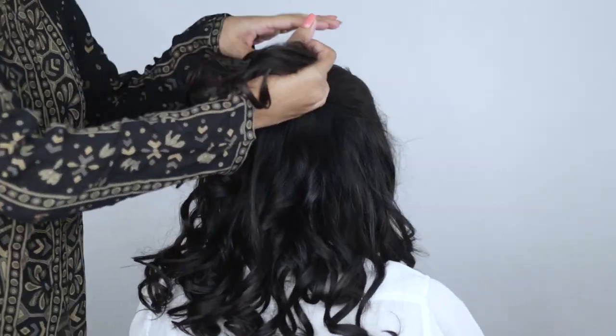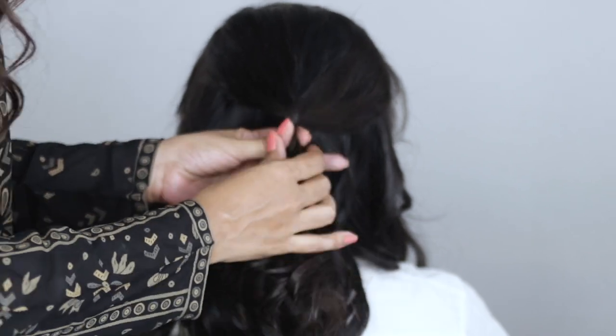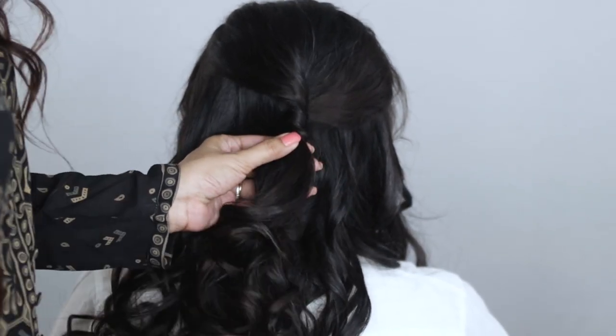For the first hairstyle, I'm taking some of Anka's front sections and leaving them out to frame her face. I'm taking some pieces of hair from her crown section — being very superficial about this, meaning I'm only taking top sections and not all of the hair above the ear. Then I'm taking all of that hair and giving it a little twist.